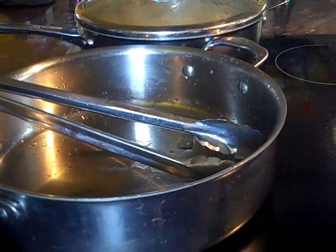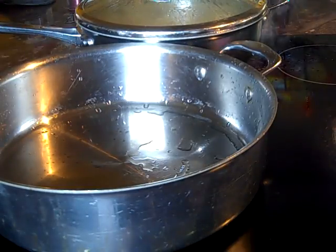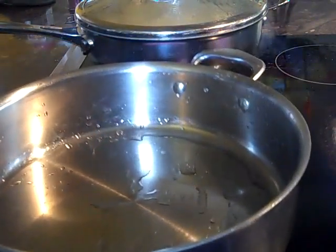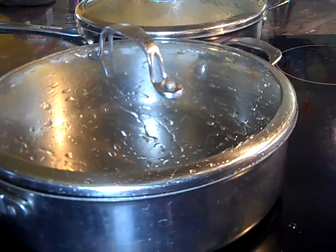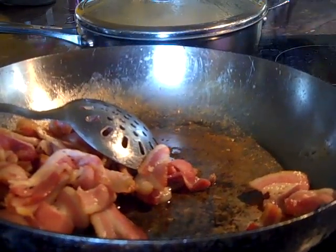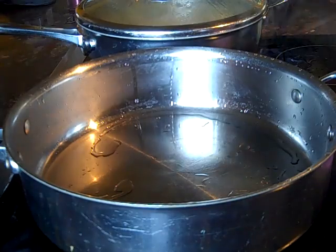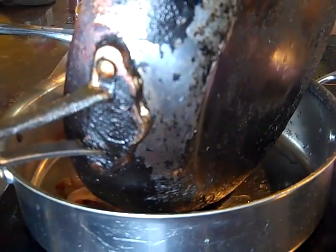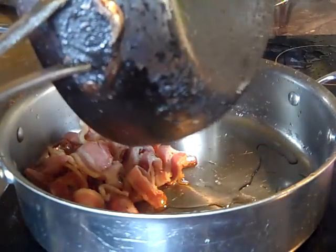I decided to change skillets and use this saucepan to make the kids some string beans and bacon. Now one thing — this is a saucepan because it has a lid, and this one over here is a skillet. There are two different things: skillets don't have lids, saucepans have lids. So that is the difference.